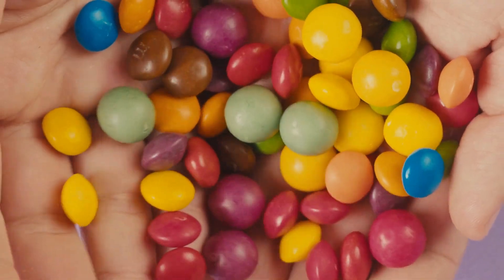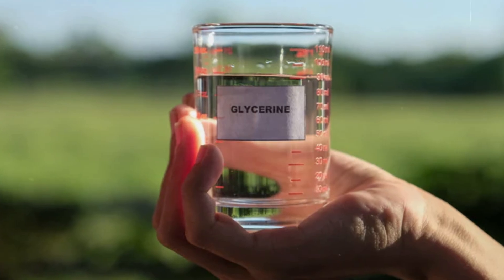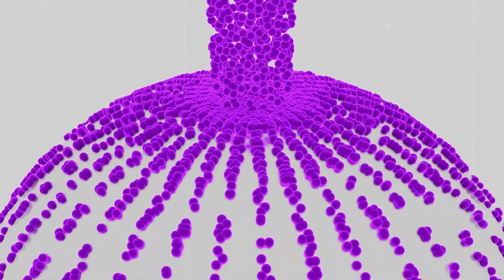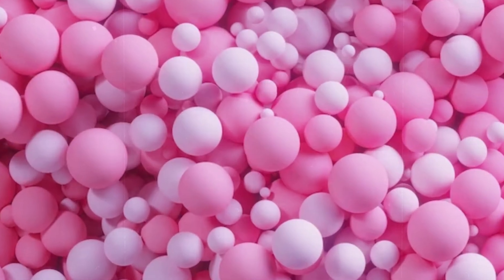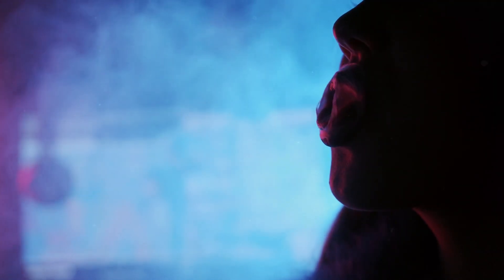This is what sets bubblegum apart from your everyday chewing gum and allows you to blow those massive, face-engulfing bubbles. The secret ingredient — drumroll please — is glycerin, or in some cases other types of softeners. Glycerin is a non-toxic, sweet-tasting liquid that helps keep bubblegum soft and stretchy. Without it, bubblegum would be too hard to chew and wouldn't have that perfect bubble-blowing texture.